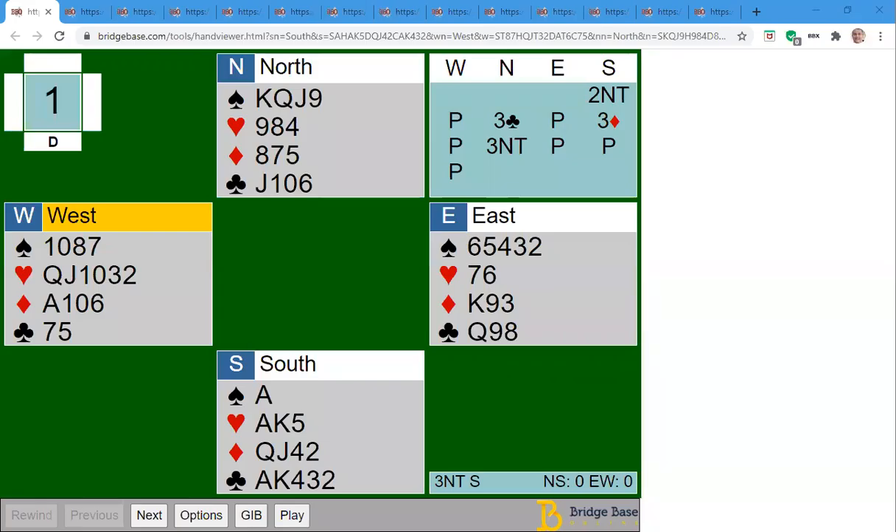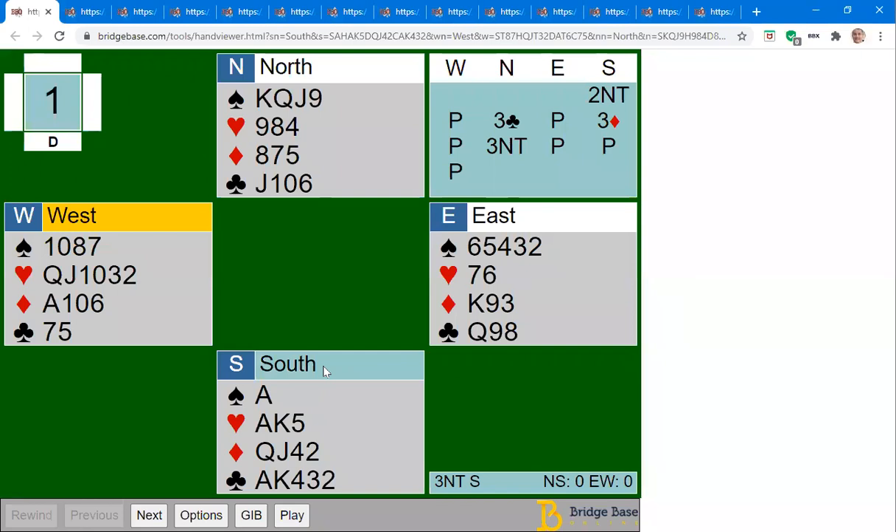Welcome everyone. This was a hand that I sent out in the link in my weekly email to you — it was how to play this hand, and it was all about entries. When I sent out this link, it was sent out exactly like this.